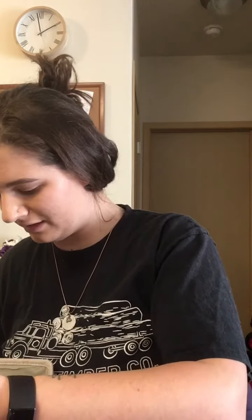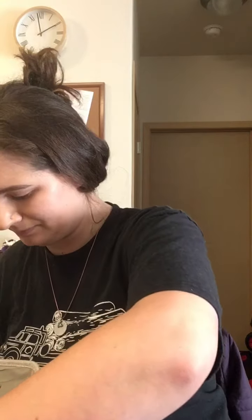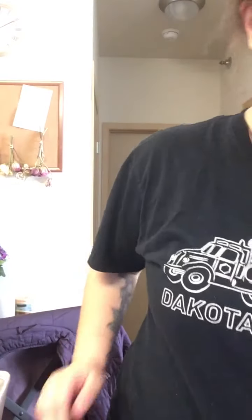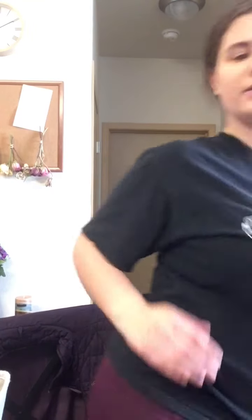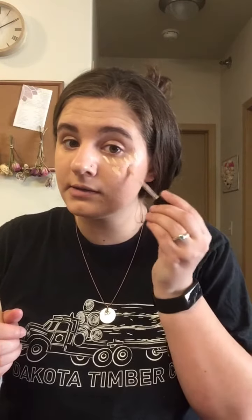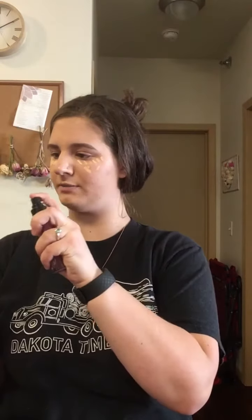So I did grab concealer — this is the Too Faced Born This Way Naturally Radiant Concealer in the shade Light Nude. I got this at Marshalls as well, for like seven or eight bucks — not too shabby. I've been wearing this a lot; it's not my favorite concealer but I don't hate it. I'm going to spray my sponge again with the Smashbox Primer Water to get it a little more damp to blend the concealer. I'm going to bring the concealer on my lids too.